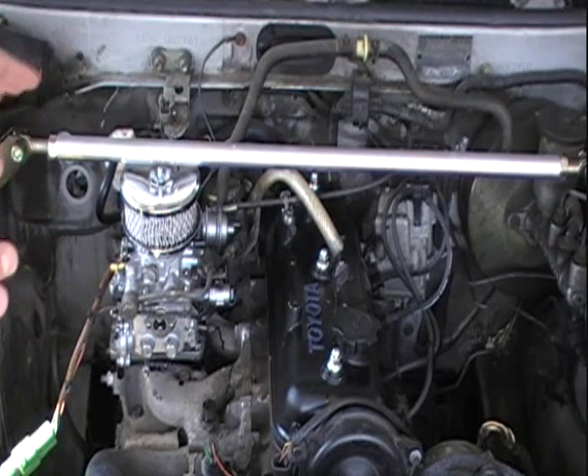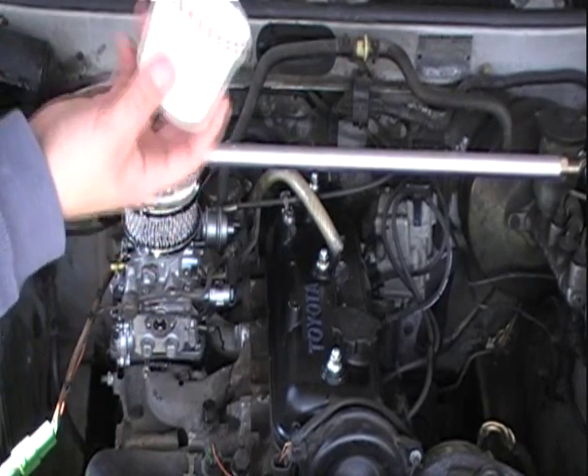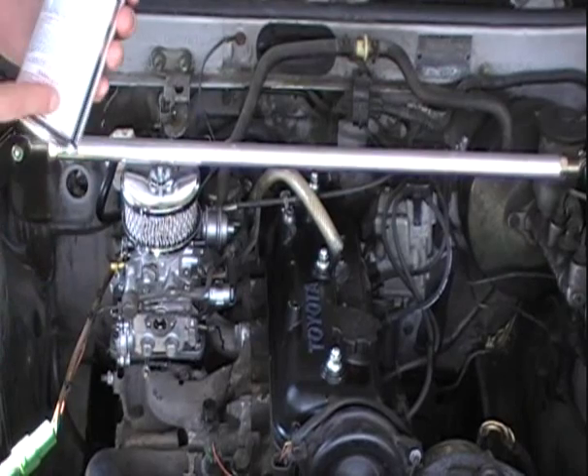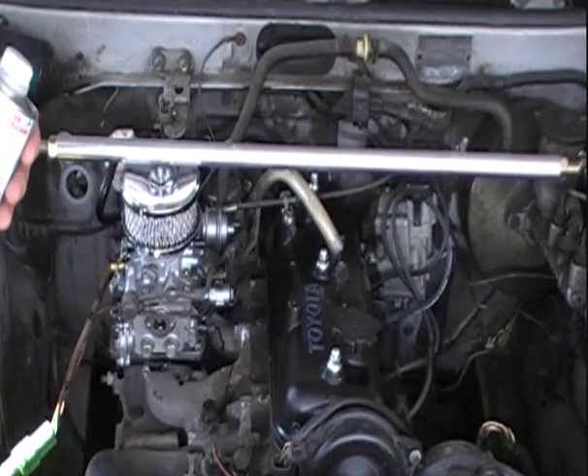First off, this engine has to be hot — normal operating temperature. Then you want to take a third of this and pour it in a cup. Now this is about a third. A third of this — this can is six inches long — just pour two inches worth.